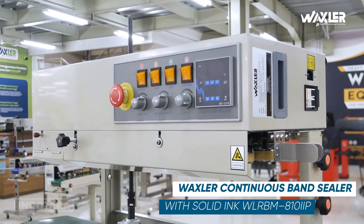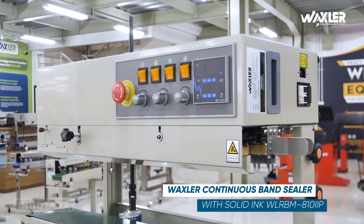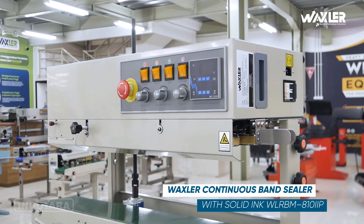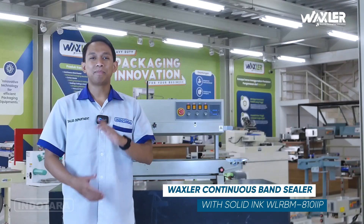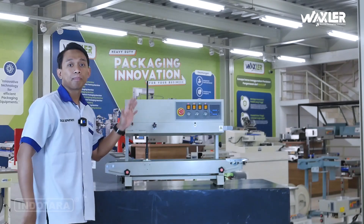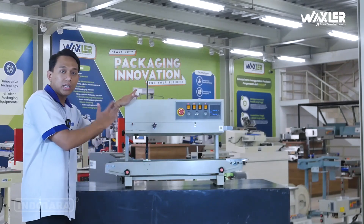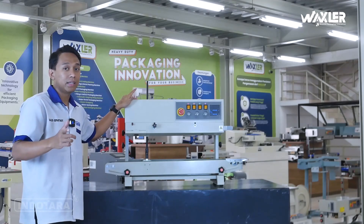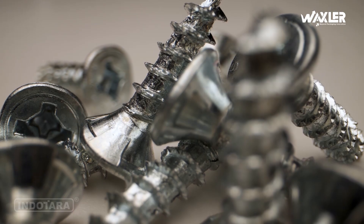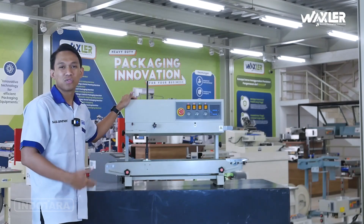Ini dia Wexler Continuous Band Sealer dengan tipe WLRBM 810IIP yang merupakan unit dengan kategori paint housing. Unit ini sangat cocok untuk kalian yang punya usaha aksesoris, ataupun spare part, ataupun barang-barang lainnya yang non-food grade.